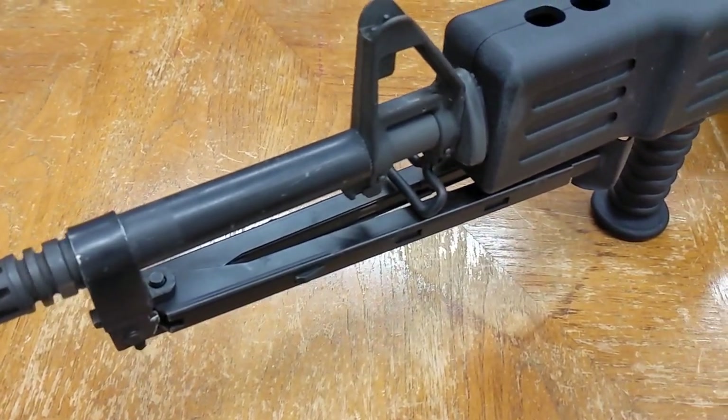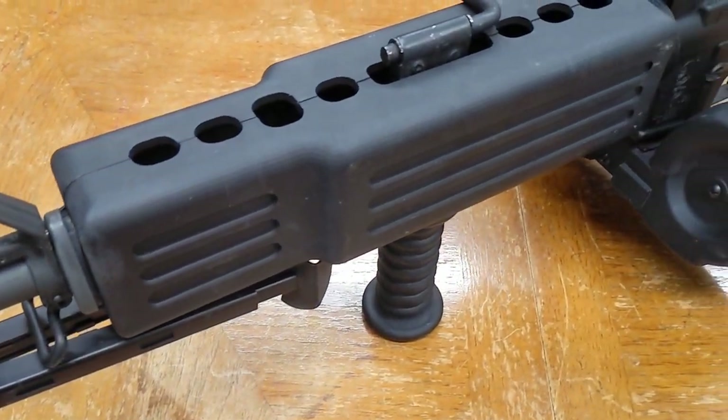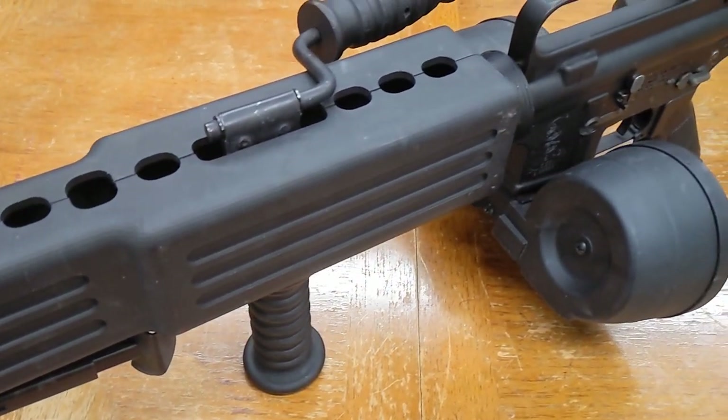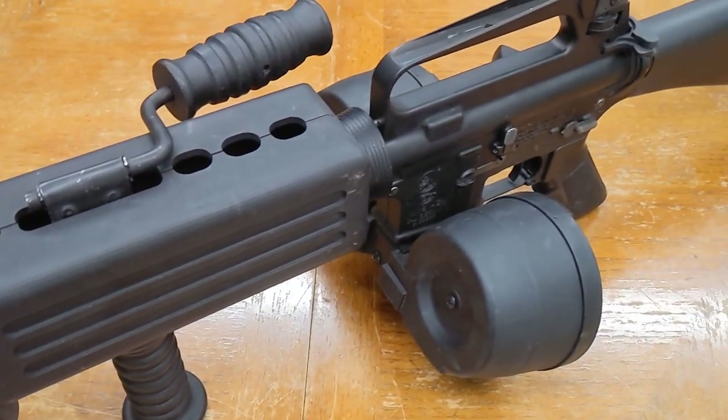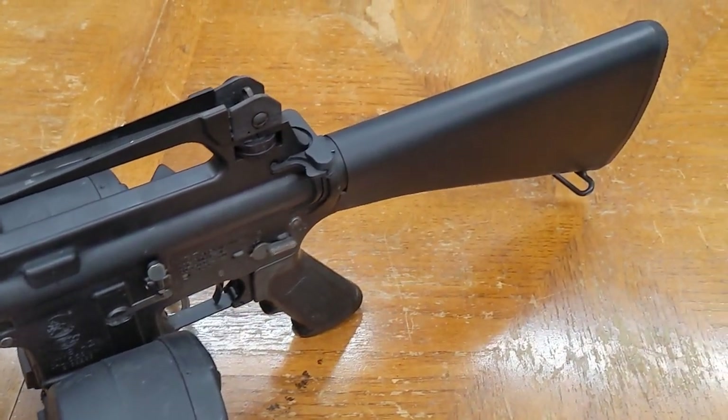Much like our AUG HBAR LMG in a previous video, this ViperTech Colt LMG is a gas blowback rifle converted to serve as an airsoft machine gun. In this video we're going to take a look at its real world origins, how it was built, how it performs, and how the airsoft clone compares to the real thing.